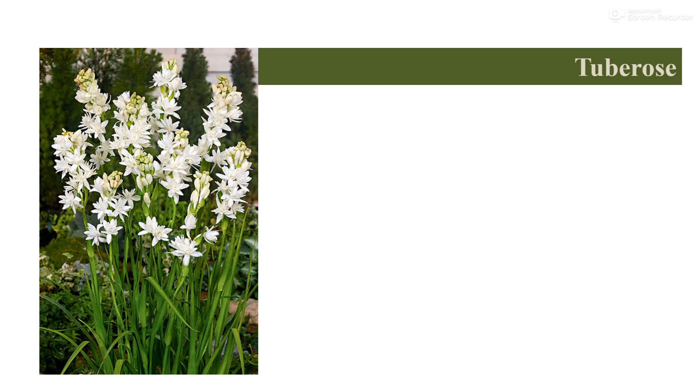It produces waxy white, highly fragrant, single, semi-double, or double flowers on a long spike which open from the base to the top. Single varieties have been named after the place of growing, such as Mexican single, Calcutta single, Hyderabad single, Coimbatore single, etc.